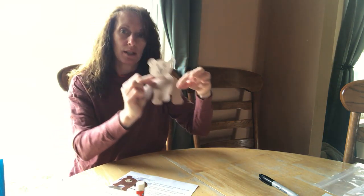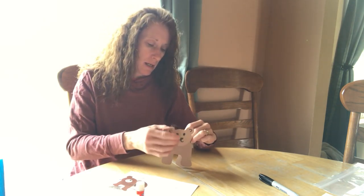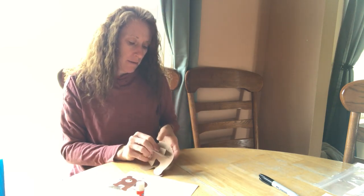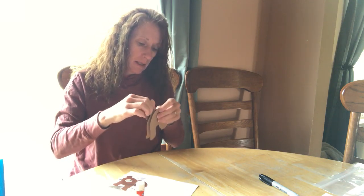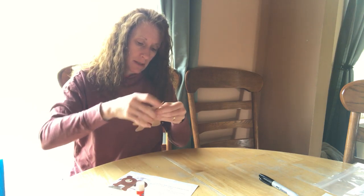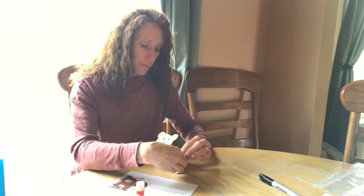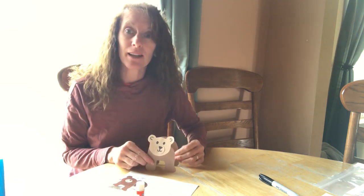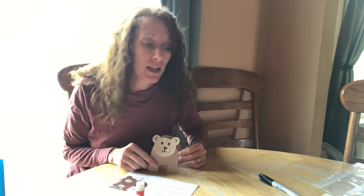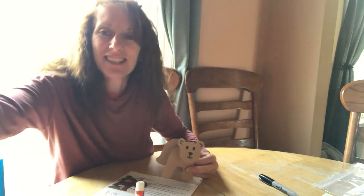He will stand up like this! His head wants to go down a little — I'll flip this over and make some adjustments. Let me know how your bears turn out, and I'll see you back here on Friday for our teddy bear picnic!